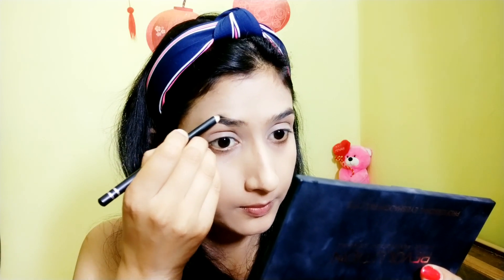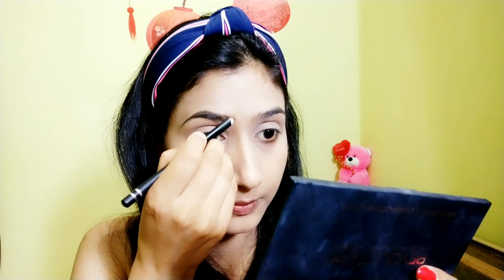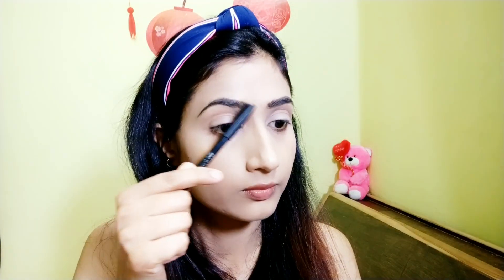Now I'm using this Miss Claire eyebrow pencil in black shade for my eyebrows. I'll fill my brows and then groom them with the brush that came with the pencil.